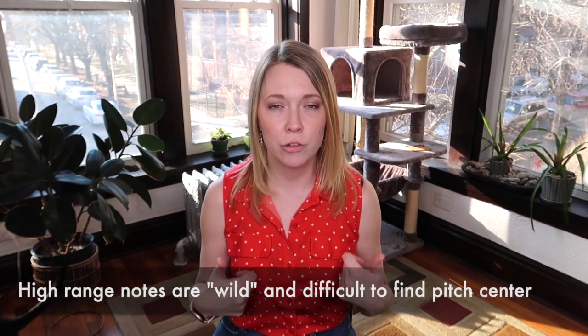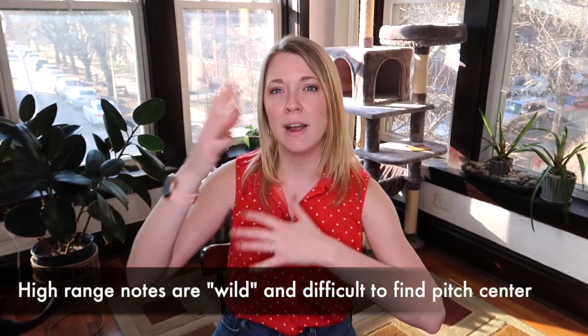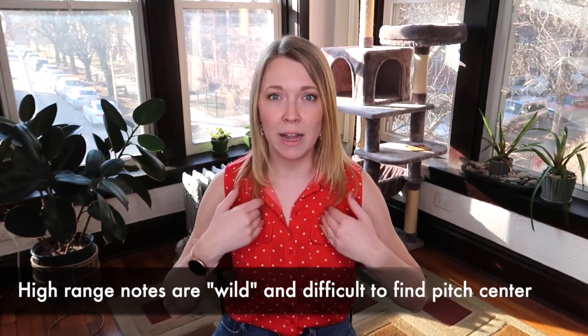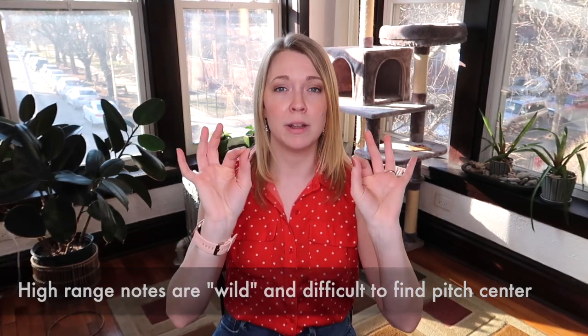Another clue is that high-range notes can be kind of wild and unruly. For me, it becomes hard to find the sweet spot to place my air and voicing. It becomes harder and harder to get a note right in the pocket whenever my mouthpiece is getting worn out, so that's one thing that will tip me off that I need a new one.